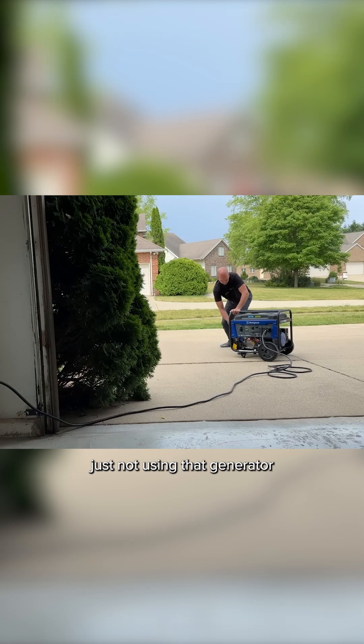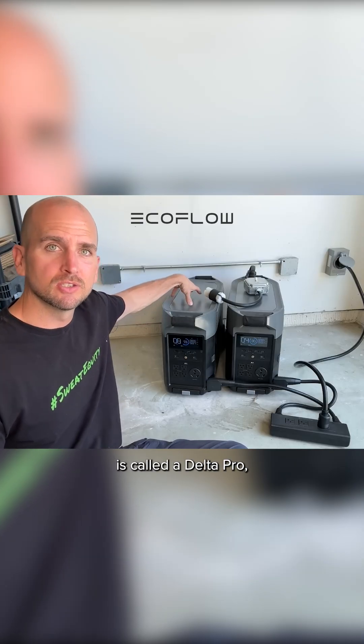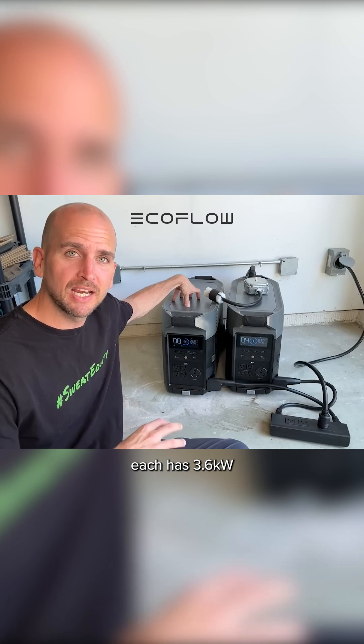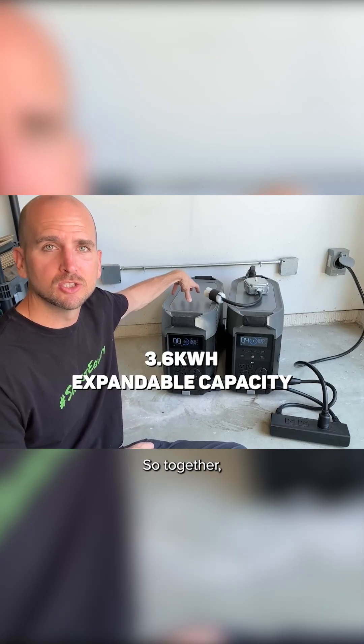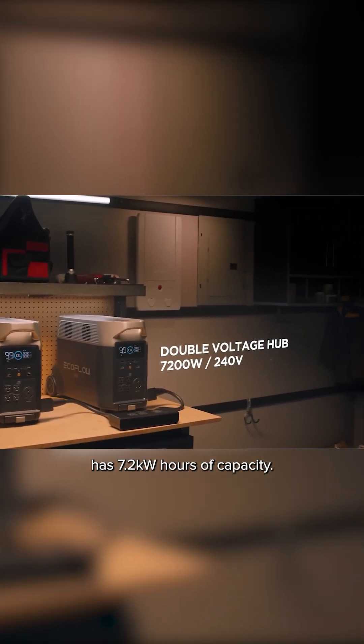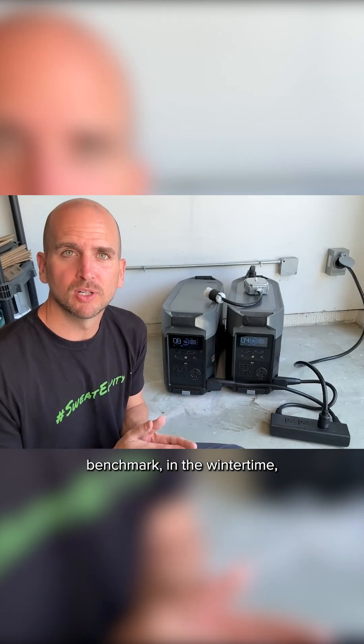As a normal homeowner you're just not using that generator very often — we just cannot get backup power when you need it most. Each of these units is called a Delta Pro, and each has 3.6 kilowatt hours of capacity, so together this system has 7.2 kilowatt hours of capacity.